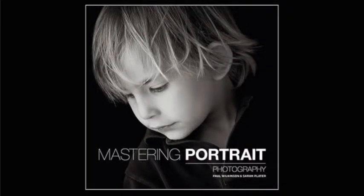Hi, my name is Paul Wilkinson. Along with Sarah Plater, I'm the co-author of Mastering Portrait Photography, and in the next minute or so I'm going to talk about this image of Debbie that we've just taken in our studio.